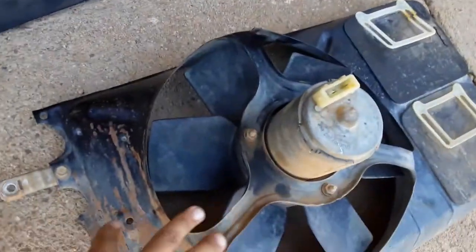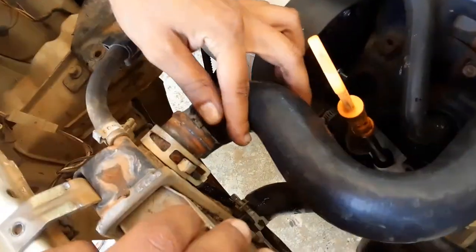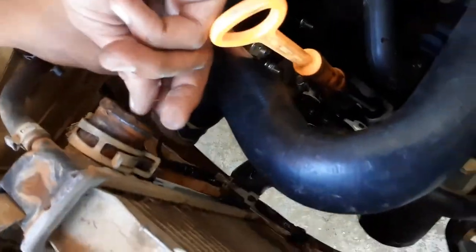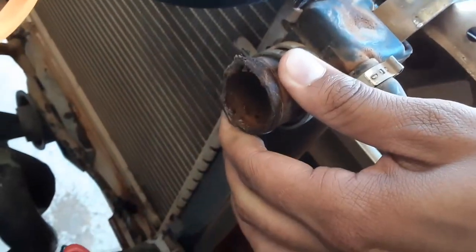We got that out, and we also got the shroud out. We just took the thing out. So we're taking the hoses out right now, draining the system. Hey guys, just look at this — this is not good at all.